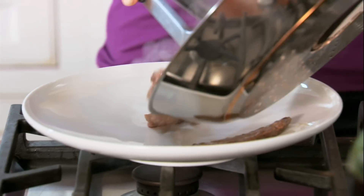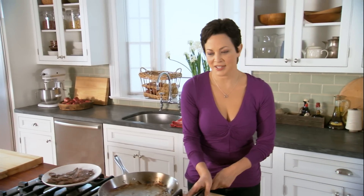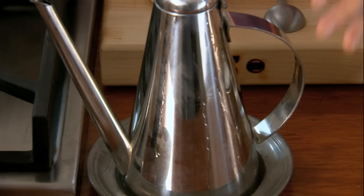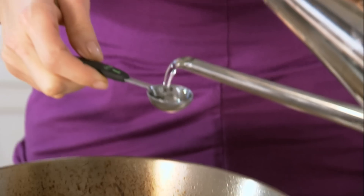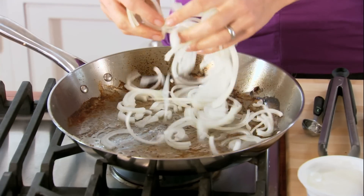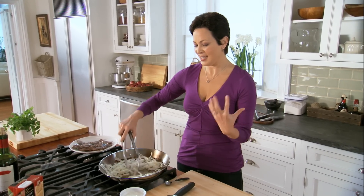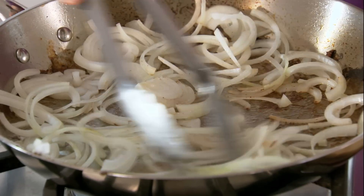These are ready. Just gonna transfer this to a plate. And I'm just gonna get the onion sautéing right in there with another two teaspoons of oil. You don't need a lot of oil here — two teaspoons does it, so don't add all those calories unnecessarily. And I love this part because the onion just really starts to take on the flavor from the meat.